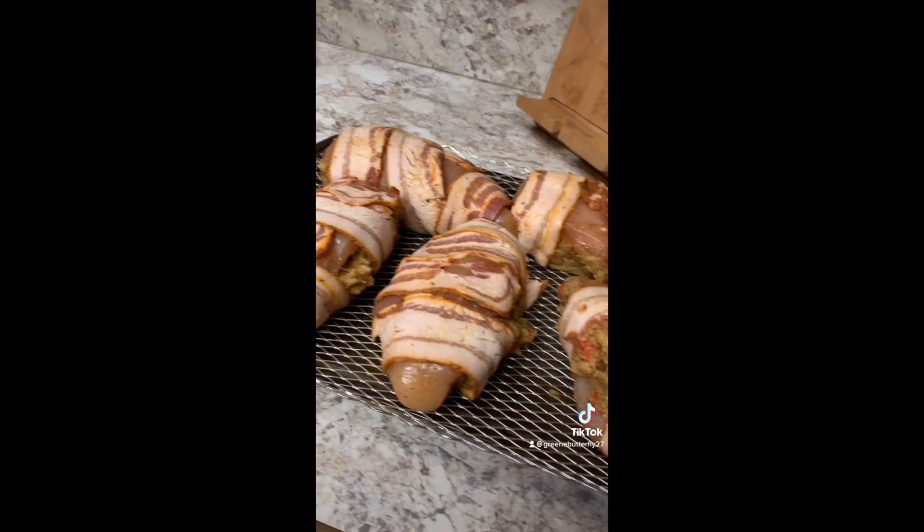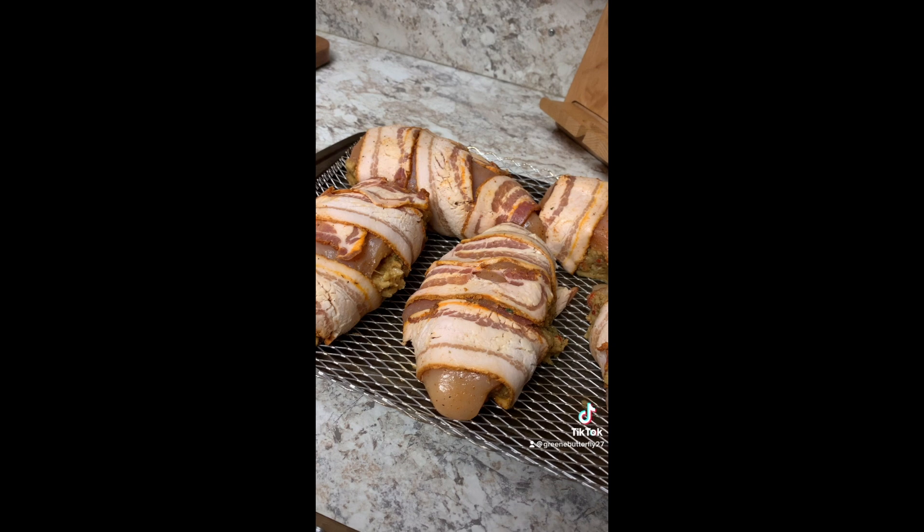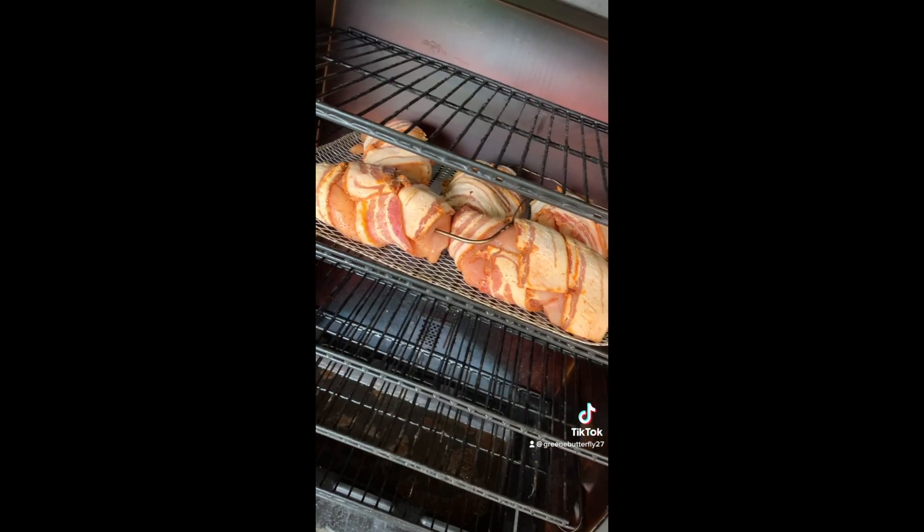You could roast these in the oven, but we're going to put these on the smoker at 200 degrees for about an hour, then crank up the heat. Now we have it cranked up to 375 for 25 minutes.